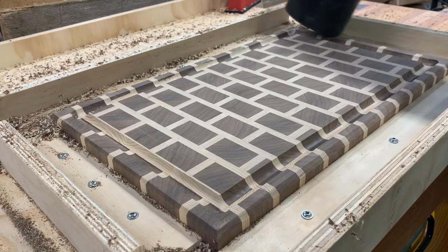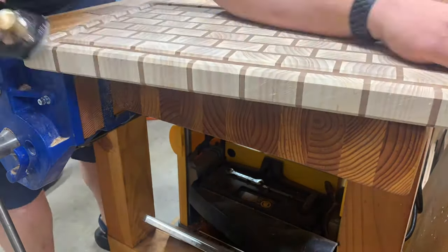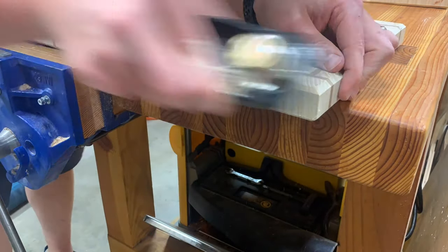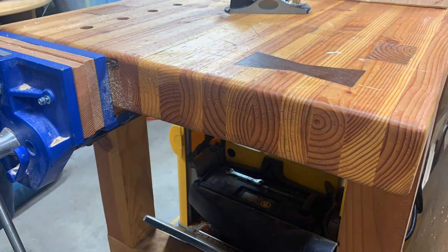Make sure you have a sharp block plane, get it honed in, and then use it for the 45-degree chamfer cleanup to get a consistent look.